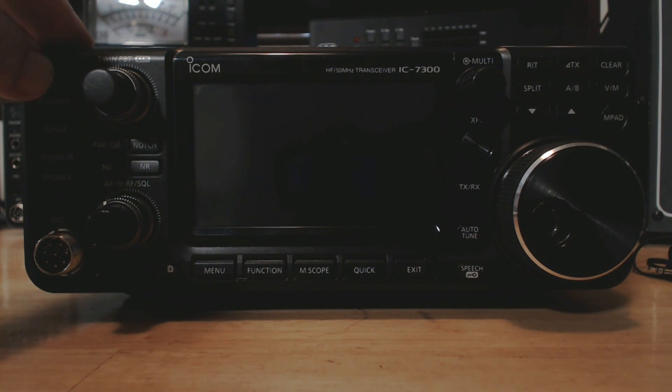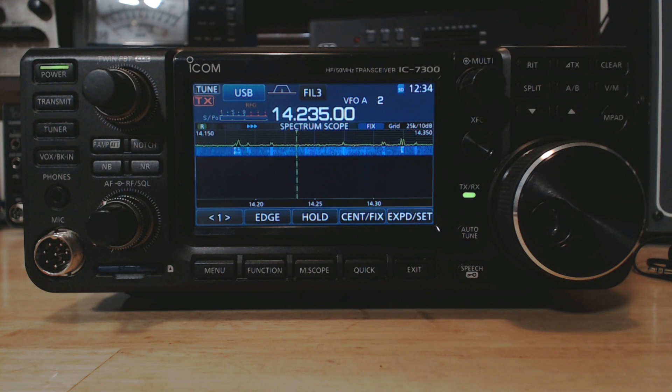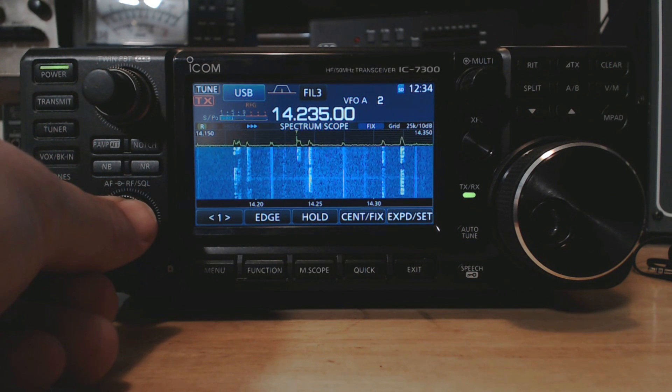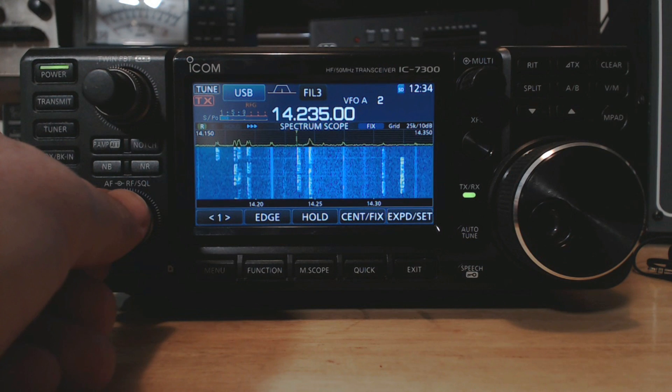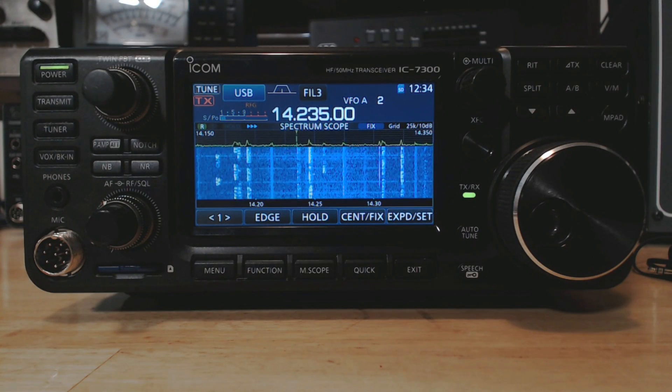There we go — that's the new firmware. I do have another video out there updating the firmware on the 7300 where I do it a little differently. These days I don't transfer the data and settings over to my computer anymore — I found that I just don't use it. I hope you find this informative and useful. Thanks for watching. Please visit my website at www.k0pir.us. 73 and good DX.